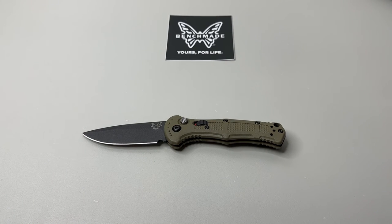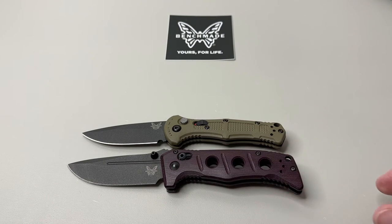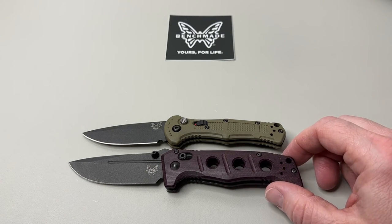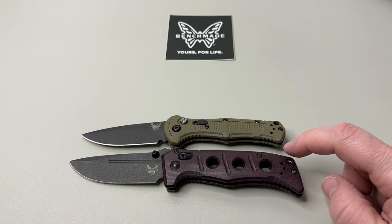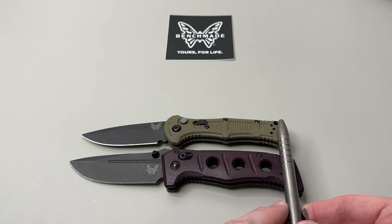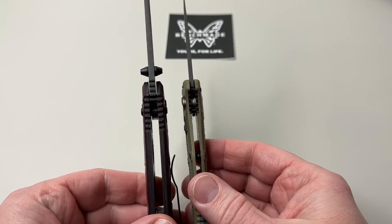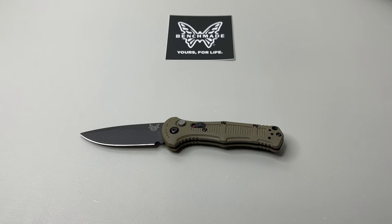Now let's look at the Mini Adamus — another mini knife for comparison. As you know, the Adamus is a beefier, heavier-duty knife with full stainless steel liners. The blade and handle length aren't drastically different from the Mini Claymore, but there's a noticeable thickness difference due to those full liners on the Mini Adamus compared to the Mini Claymore.